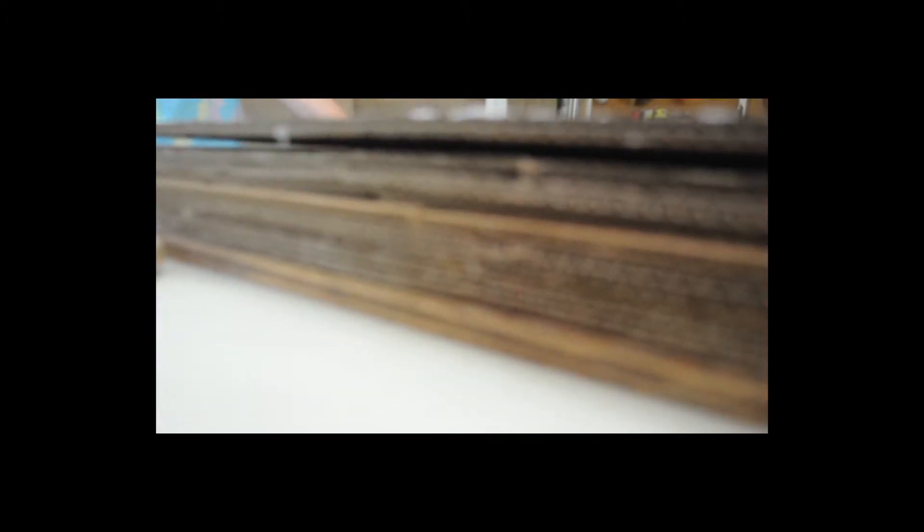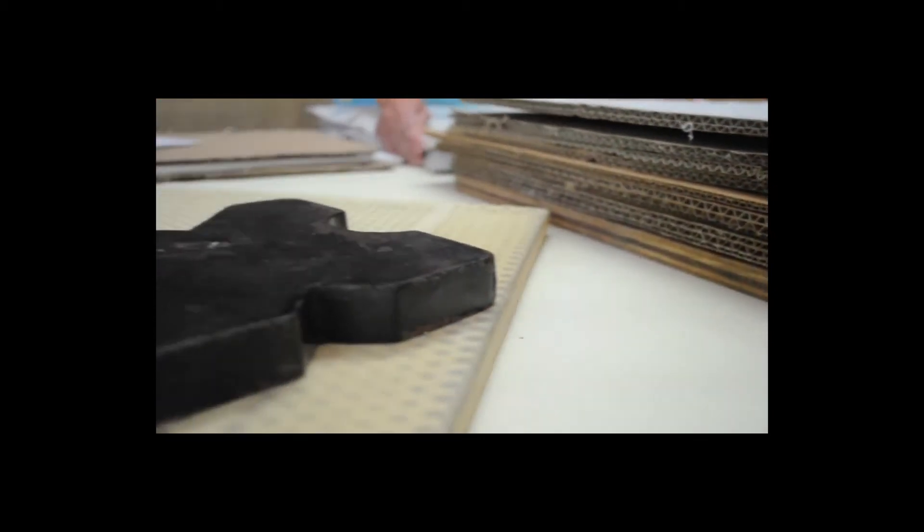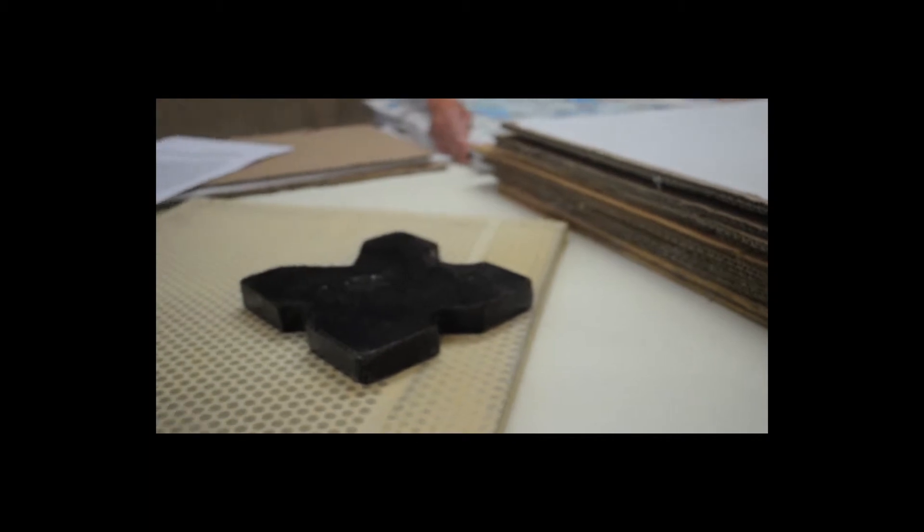The drying press consists of a fan, cardboard, sheets, and weights.